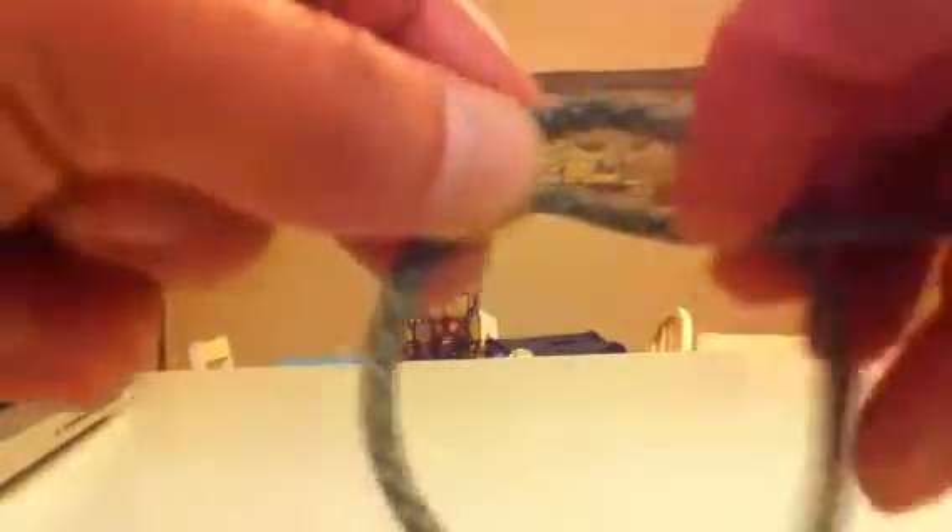Basically all you do is that you cross them, like so. Take one end, you go around, like so. You see how that piece — how that lead went around? You got a little loop there. Make sure you have more slack with this.